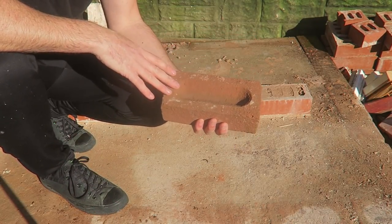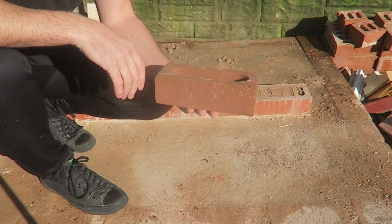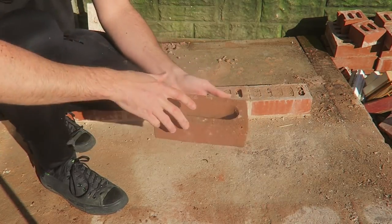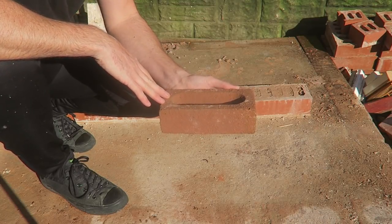Now the question is: which way should you lay these? Should you lay them frog up or frog down? Well, it's been a debated term over the years, but you can't lay them frog down — they have to be laid so that the frog is up. I'll tell you why in a minute.